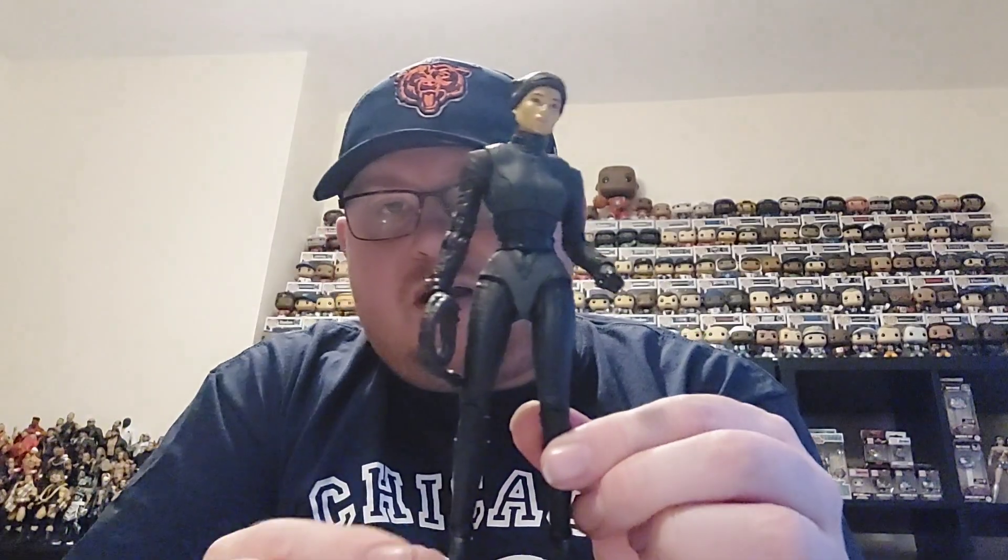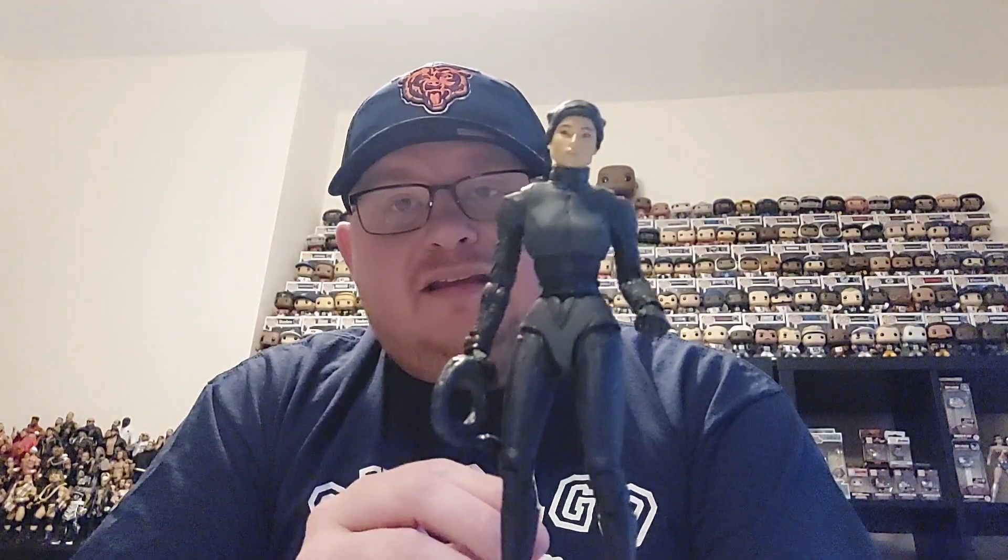There we go — she's on her stand. So there we have her ready to go on display with Batman and Bruce Wayne, who I have previously unboxed on the channel. We will take Selina Kyle and add her to the DC collection.